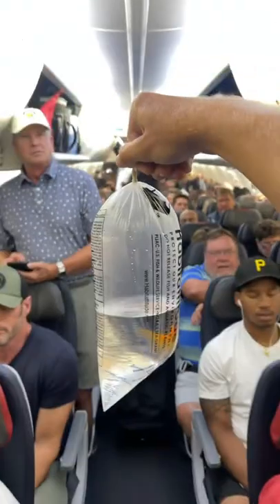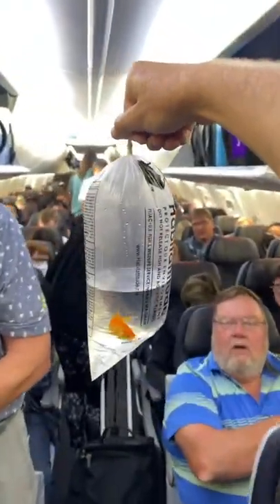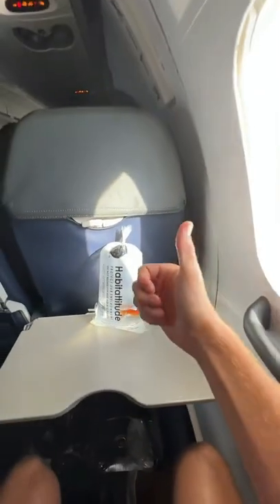Then you're home free, and you and your fish get to enjoy your vacation. Oh, and I guess you can get water past TSA after all.